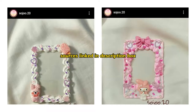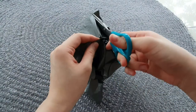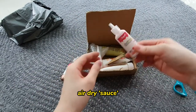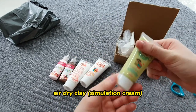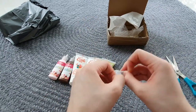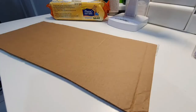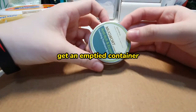I've been seeing lots of these cake-looking things on Instagram and TikTok, so I went on Shopee and got myself some materials to make something like that. We have the air dry sauce, the air dry clay which is made to make the cream, and it also comes with some piping tips of a few different sizes. I'm going to be making a cake-looking jewelry box.